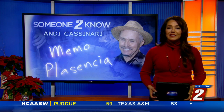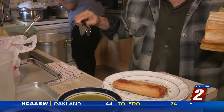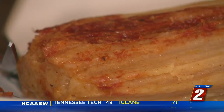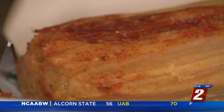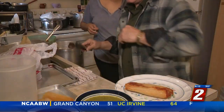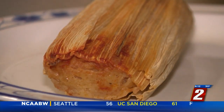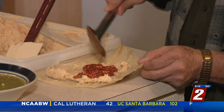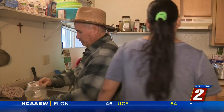Meet Guillermo Memo Placencia. The treasured tamale — tender, seasoned filling surrounded by flavorful corn dough called masa. Steamy, nice and hot. Tamales can be savory or sweet, meaty or vegetarian. And there are as many recipes as there are cooks who prepare them.